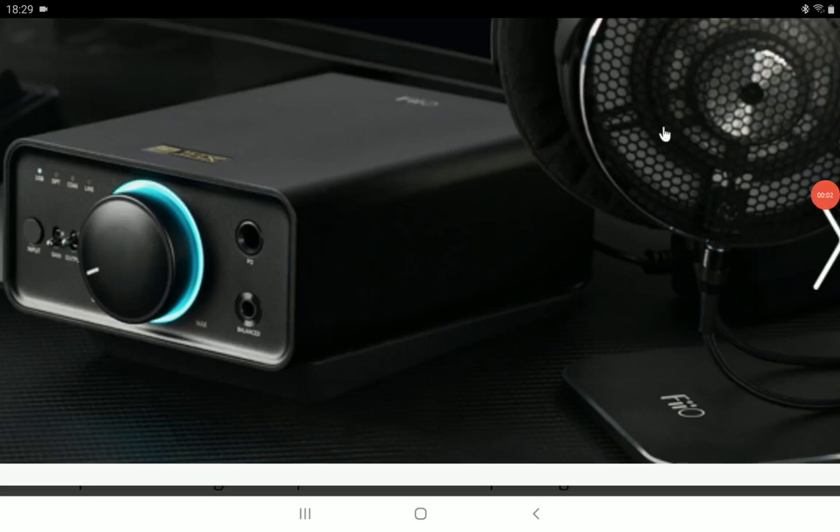FiiO is out with another desktop DAC headphone amplifier. This model is the K7 — a balanced desktop DAC amplifier. It's not expensive; you're looking at around 200 pounds. It's one of those reasonably priced DACs that the company has released.